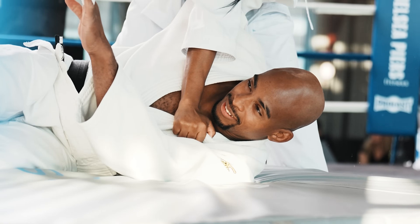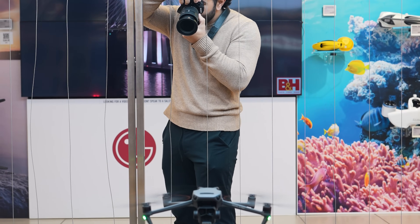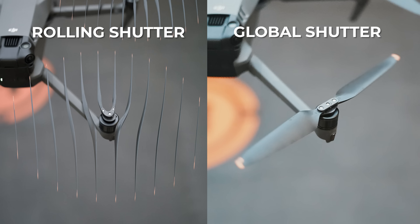We even got to test it out in the B&H Superstore in the drone section, which happens to be my favorite section, and we photographed a drone propeller — the results were astonishing. Let us know in the comments below, what would you use global shutter to capture?